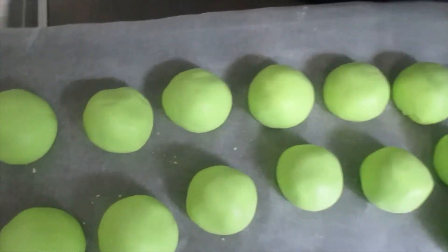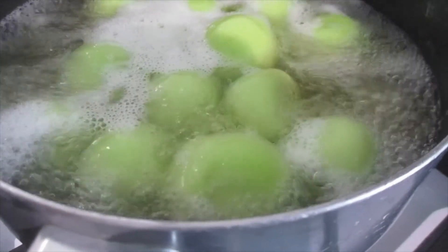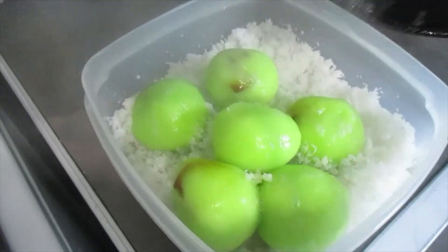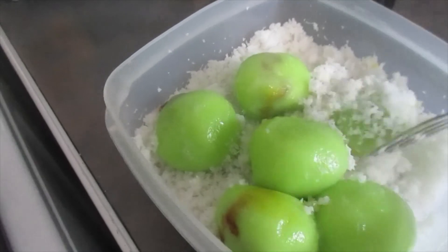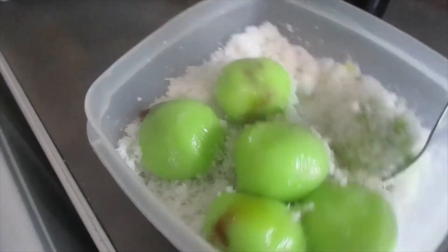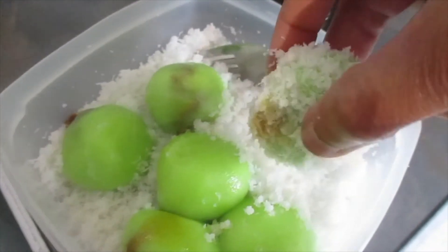Ready to go to the pan guys — look at that! Now they're floating on top of the water, you can see here, so this is ready for us to take out. Now put it into the coconut and start to roll it, I think using a fork to roll it.